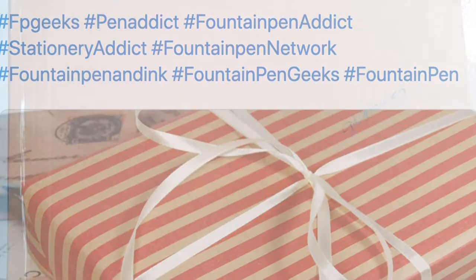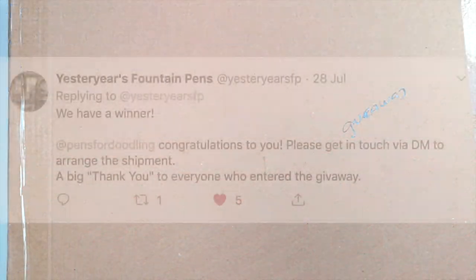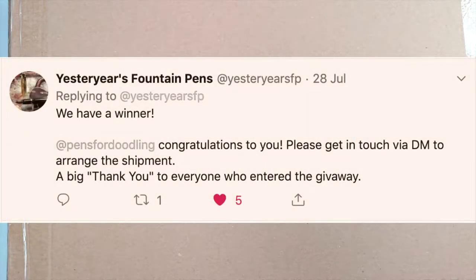Well, surprisingly, I actually won, so my mystery box arrived this morning, and I thought I would open it and record it so that you could all see that it is actually possible to win things on Twitter. So thank you very much Yesteryear's Fountain Pens, and let's see what's in the box. I'm excited.